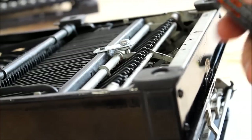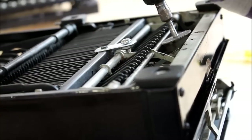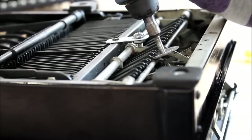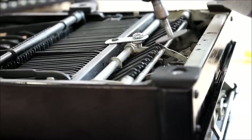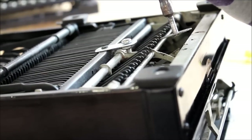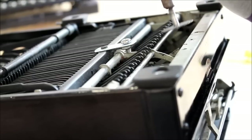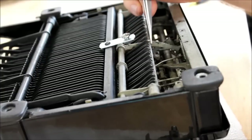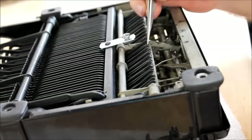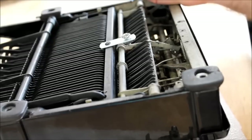If you have a Dremel rotary tool, you can simply shave down each of the keys with it. You're not actually trying to remove metal — you're just trying to sand the paint off. You don't need to strip the entire length of the key; you just have to take paint off about half an inch of length on each key.